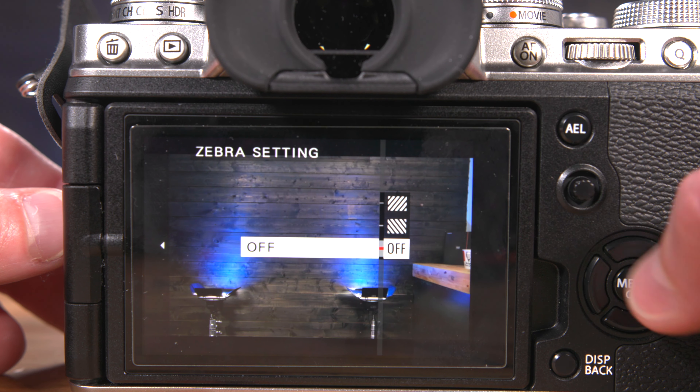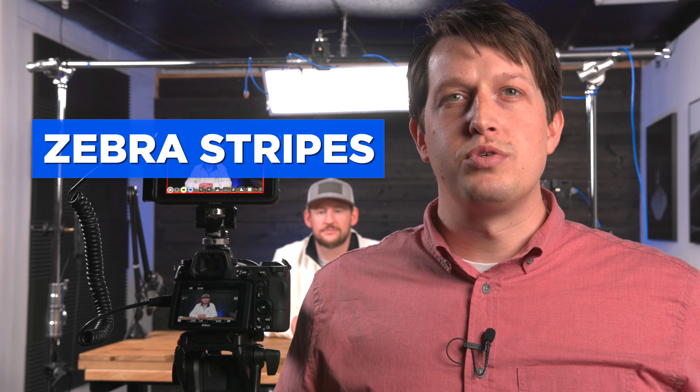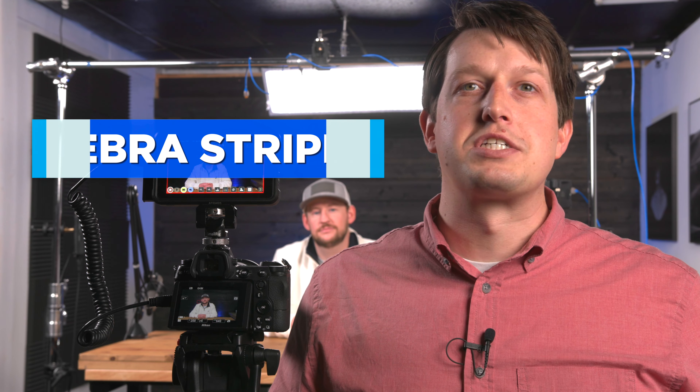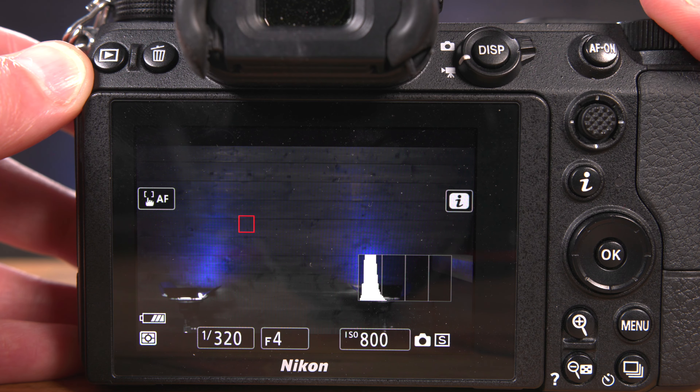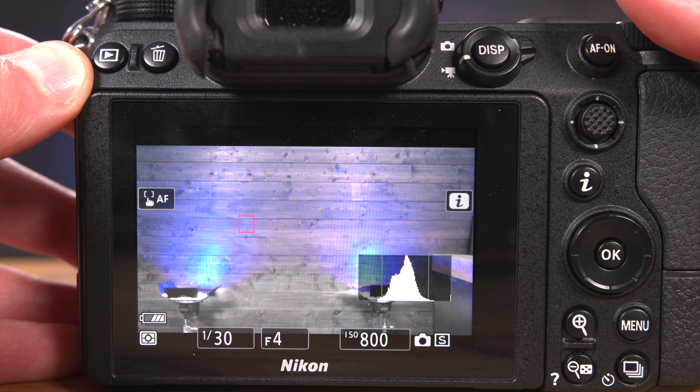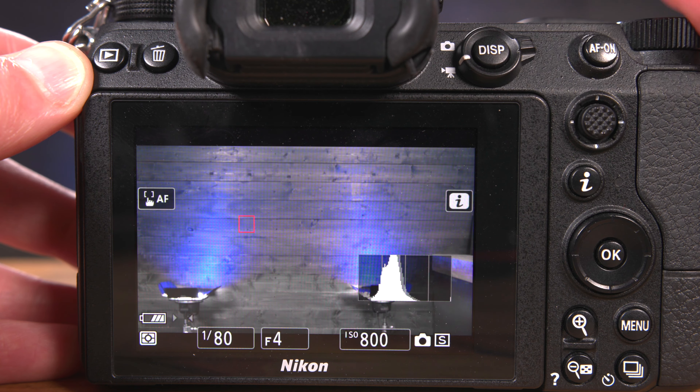On some cameras, there's a setting called zebra stripes. Zebra stripes are an exposure tool designed specifically for overexposed highlights, also known as clipping. As opposed to watching your histogram go too far to the right, zebra stripes tell you exactly where on the image you're pushing your highlights too far.